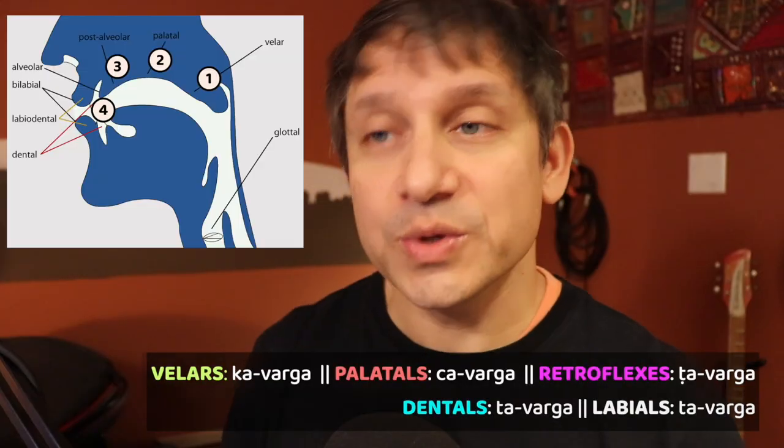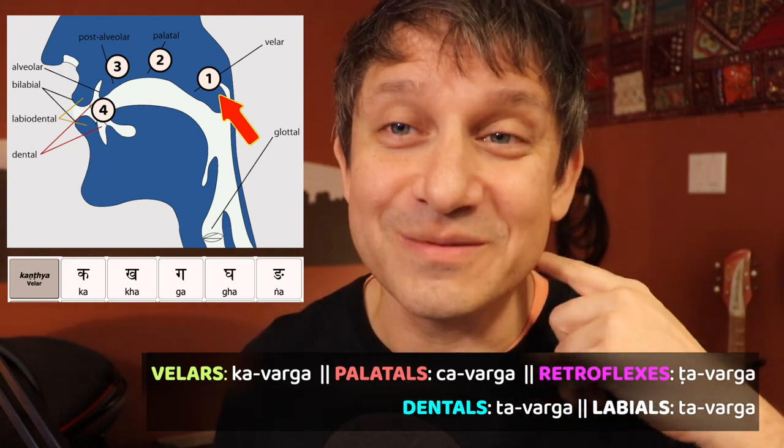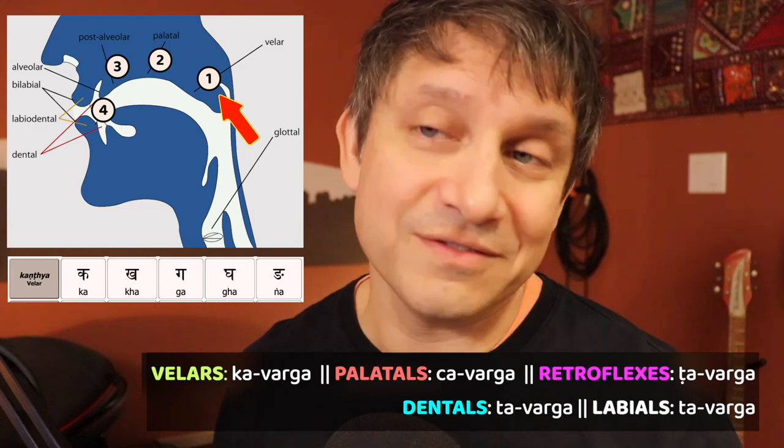As a quick review, the first one, the velars — these were articulated at the velum, the back of the mouth, the throat area. We call them the ka-varga.